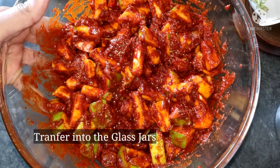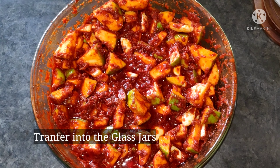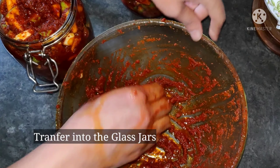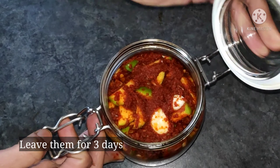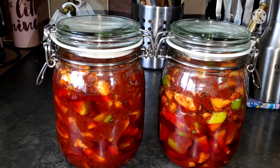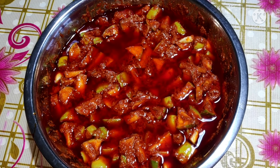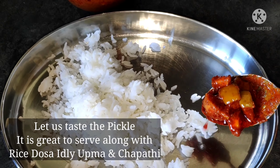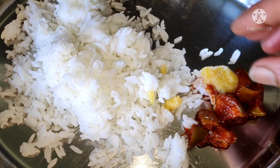I am going to mix it in a glass jar. I will put it in the fridge for 2–3 months.